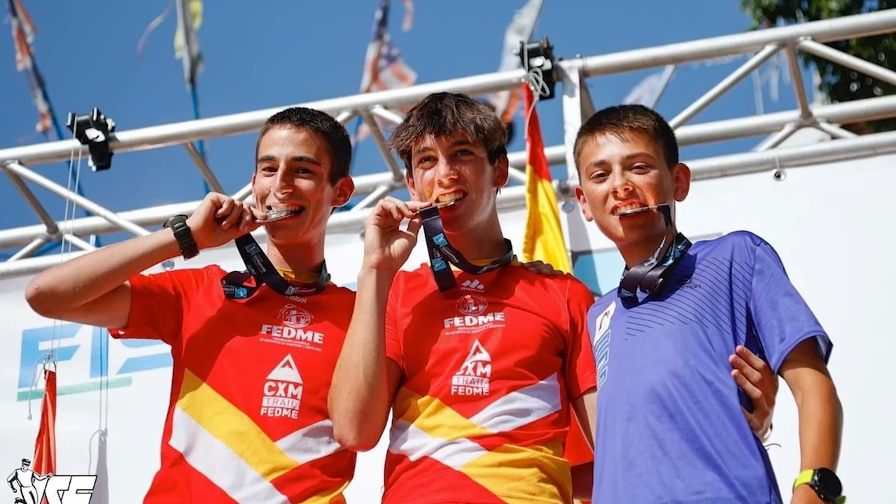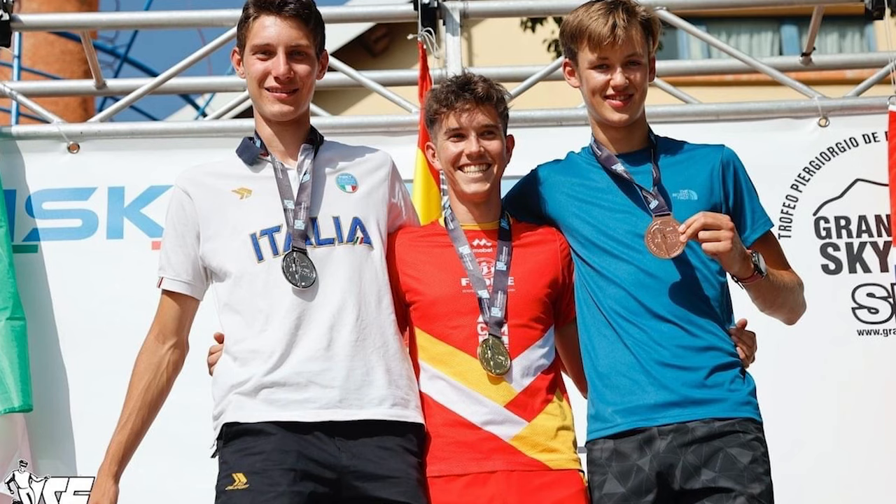If you want to really improve, you are in the right place. With the training that I will explain in this video, there have been two vertical kilometers of the world, so stay until the end because you won't regret it. Let's see.